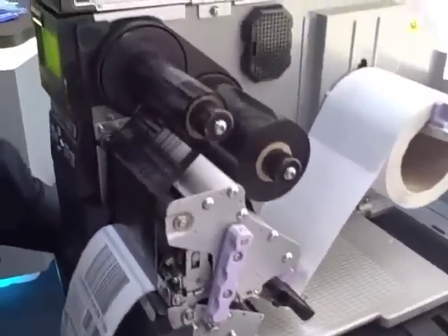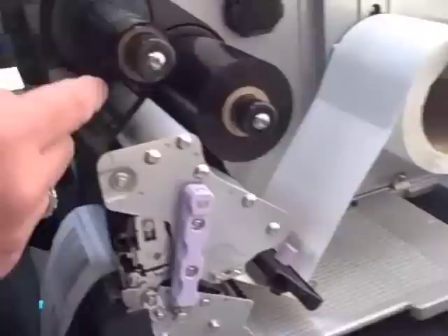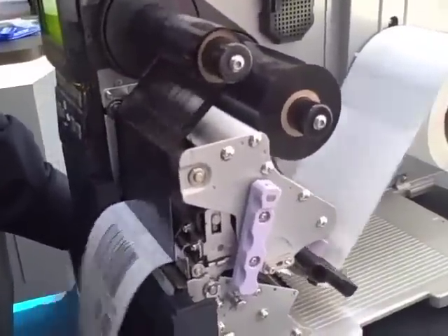It's also versatile in handling media. It can handle face-in or face-out label stock. It's a double-clutching ribbon mechanism, so it can handle wound-in or wound-out ribbons as well.